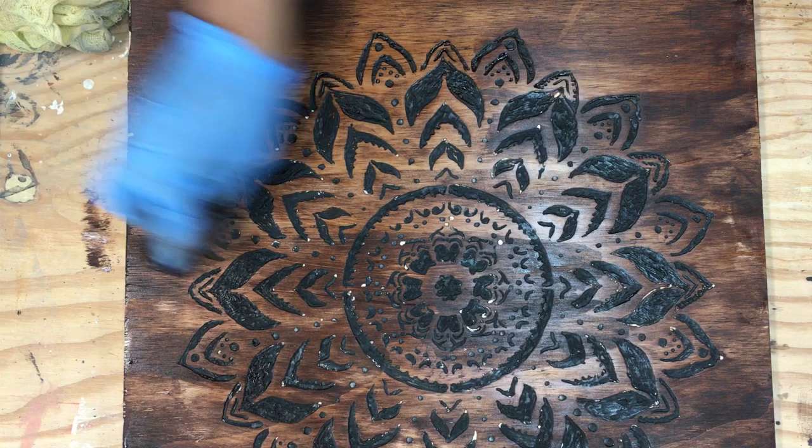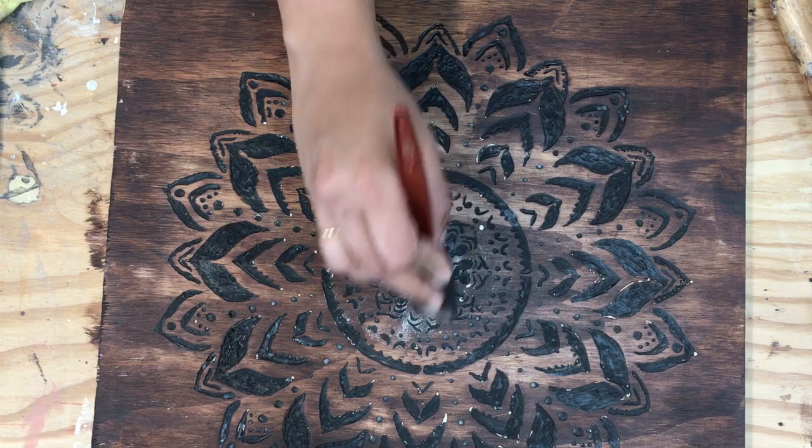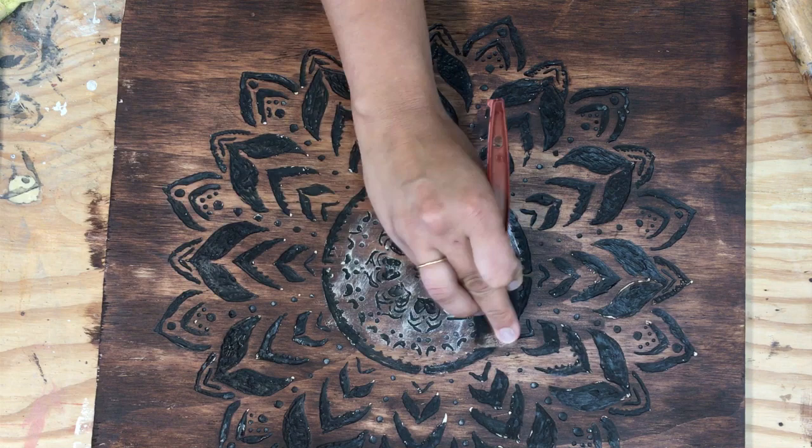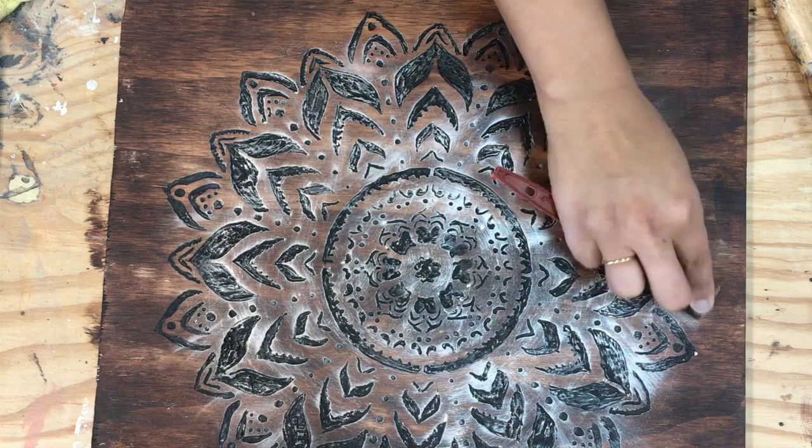Now once the stain has dried up, you can use a metallic wax to add a glow to your design. I always start at the center and I used a circular motion because my design was a circle. And when I was happy with the coverage of the metallic wax, I just buffed it with a clean soft cloth until it was nice and shiny.